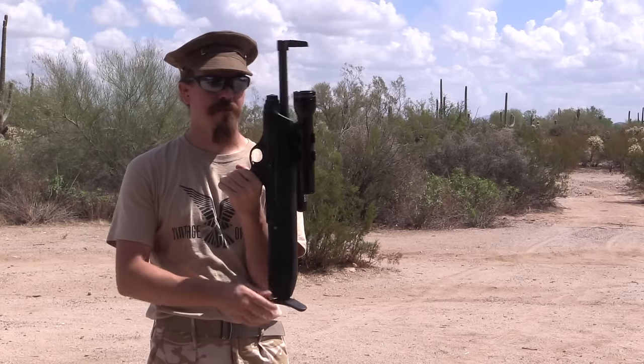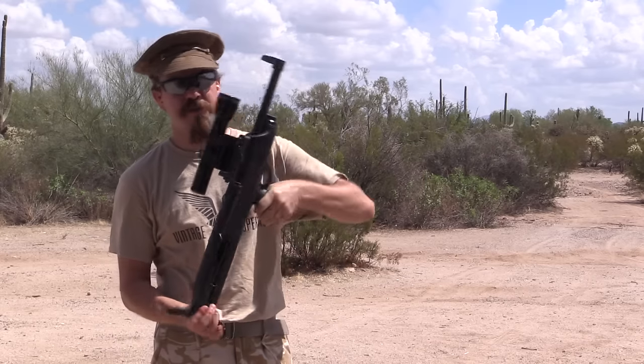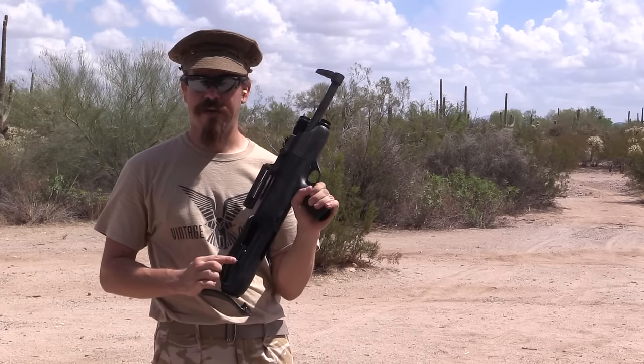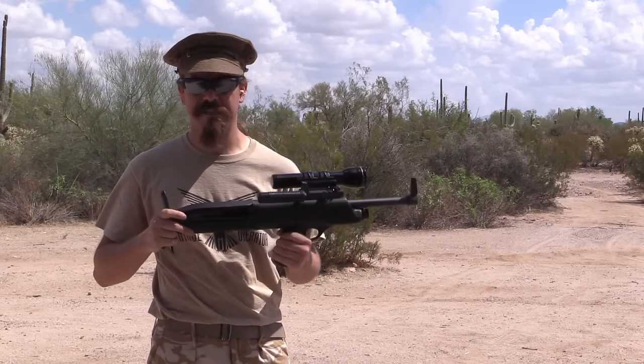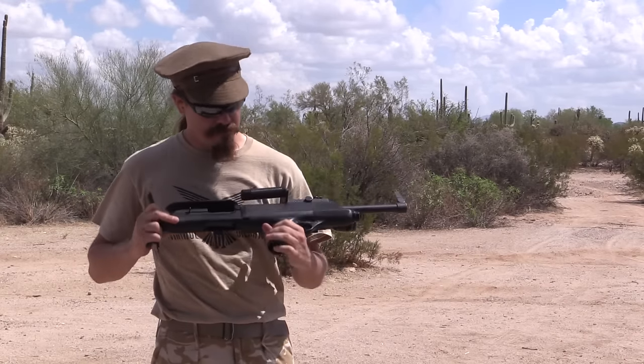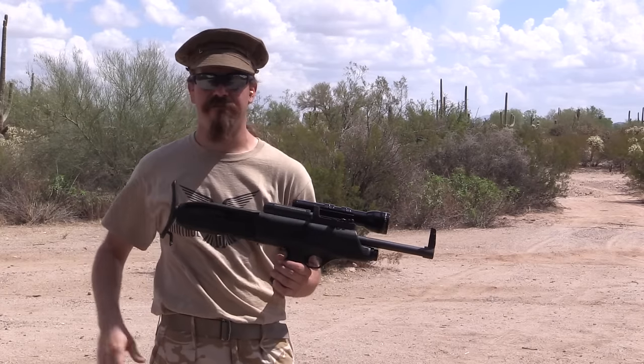The other thing they did with the B model was add a charging handle on the left in addition to the existing charging handle on the right. So if you take this out of its chassis — which we will in a few minutes — it's basically just a semi-automatic shotgun with the stock taken off and all of this stuff added onto it.